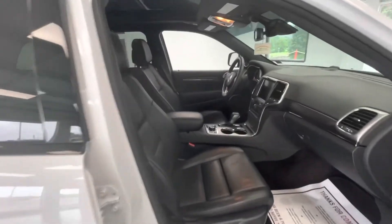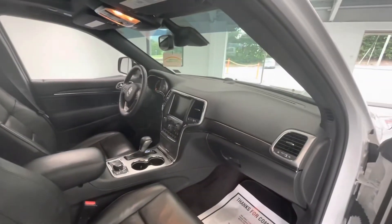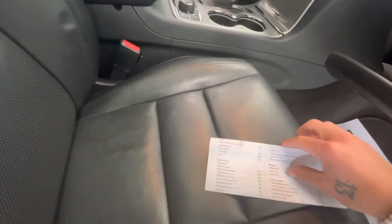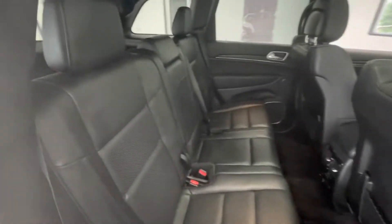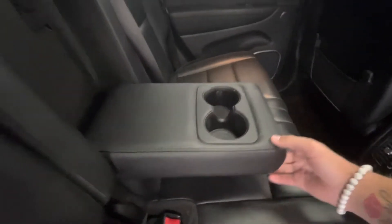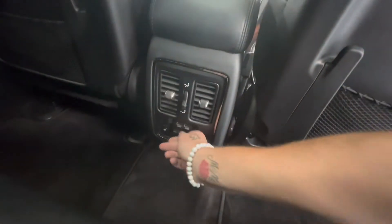Now we'll go ahead and open this up and show you guys some of the interior. This interior will be a black premium leather interior along with a black dash and some chrome trim there in the middle. We'll go ahead and grab the inspection sheet out to show you the tire depths as well as the brakes. For the tires on this specific Jeep you'll be looking at 11/32nds all the way around. Brakes in the front you'll have 17/32nds and in the rear you'll have 9/32nds. Coming out of the back seat, that premium leather black interior stays the same. In the middle you'll have a flip-down middle console with two cup holders, two vents, heated seats for back here as well, a normal outlet plug-in, as well as two USB plug-ins.